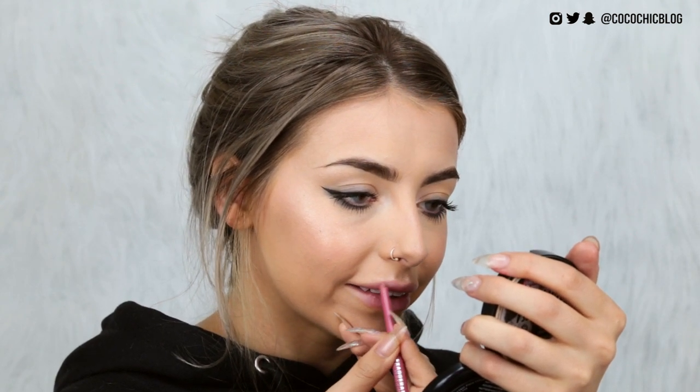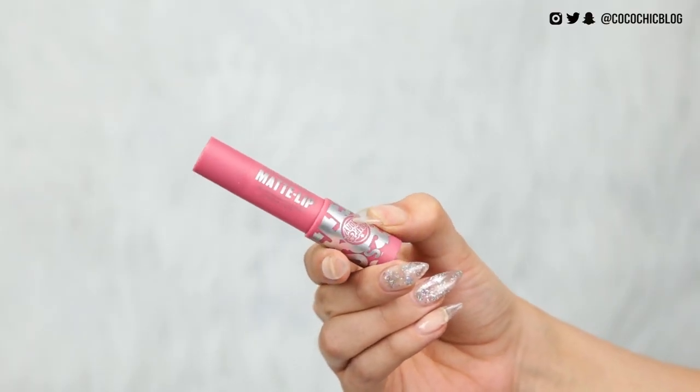For lips, I don't have a Soap & Glory lip pencil so I use my Rimmel Exaggerate in East End Snob to fill the outer parts. Then I fill in with their Matte Lip 3D Lip Color and Sculpt in the shade 'Pretty Muted' — a chubby stick with a roll-up top so no sharpening needed. It's not my usual lip color but it feels really comfortable to wear, not drying at all, smooth and definitely matte.